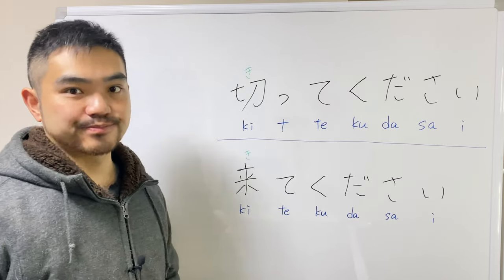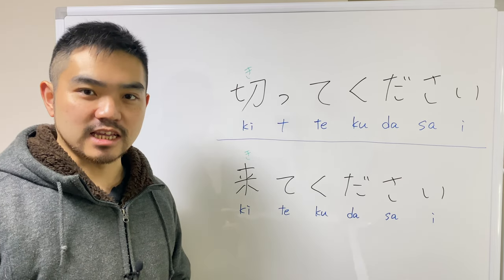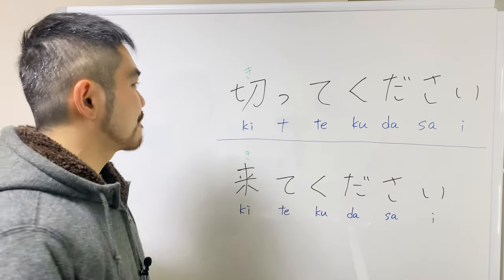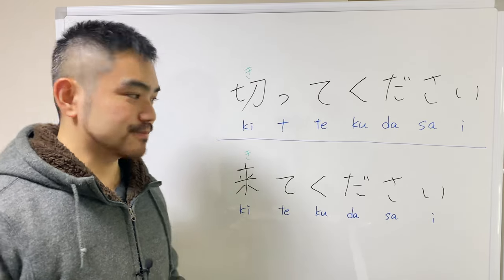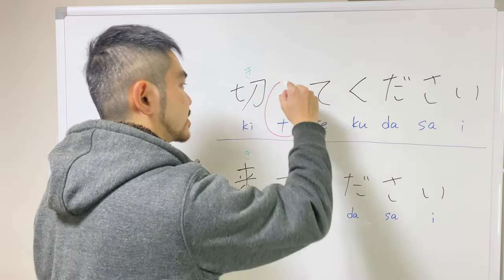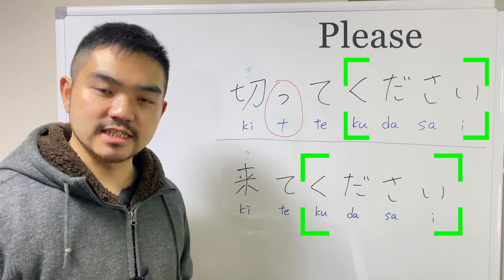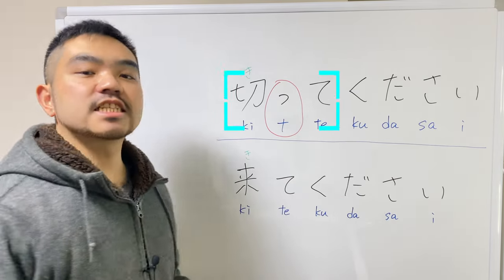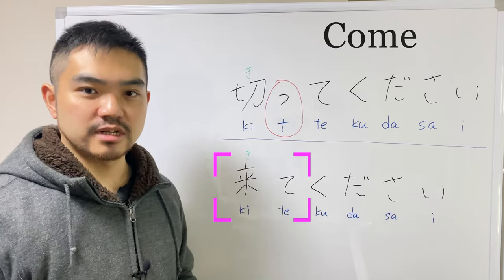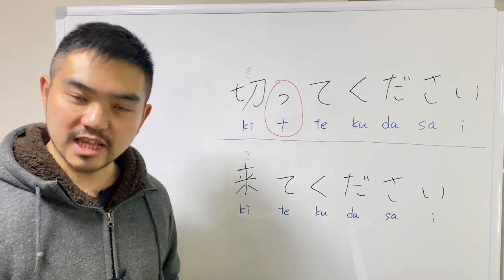First, look at these words. Do you hear the difference? Listen to how I pronounce again. There's an extra silent sound on this word. And by the way, kudasai means 'please' in general, and kite means 'cut,' and kitte means 'come' — like come over, come in, or come here. So these words are completely different.